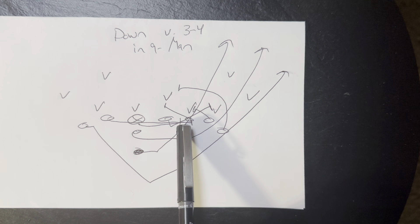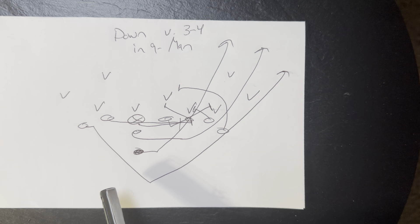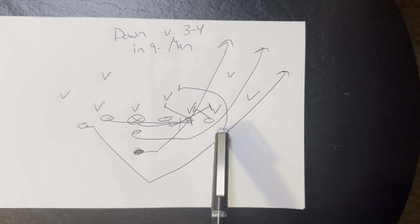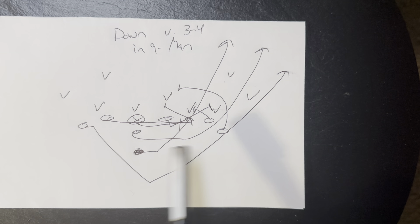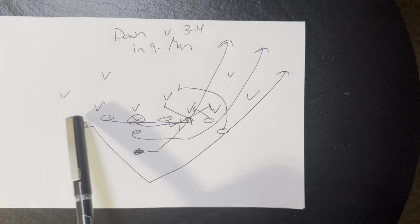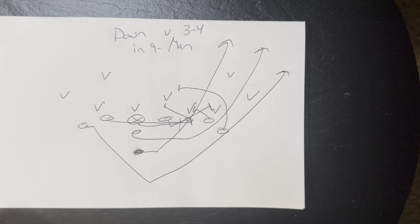So you're going to have the end here, the center, the guard, the guard, the end. You're going to have both guards on both sides with the end here. You're going to move the A back out — his inside foot's going to be on the outside foot of the end. The other A back's going to be basically a yard off where the end would have been. And then you've got the quarterback and the B back right there.